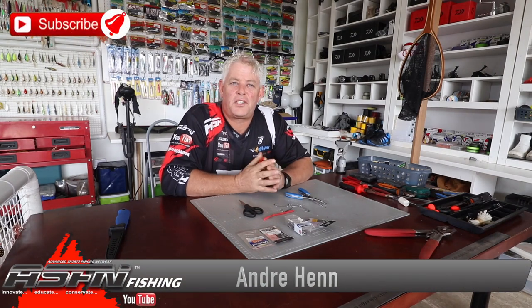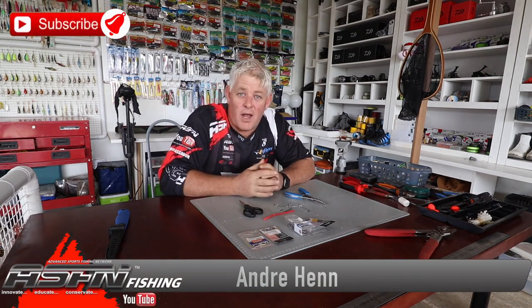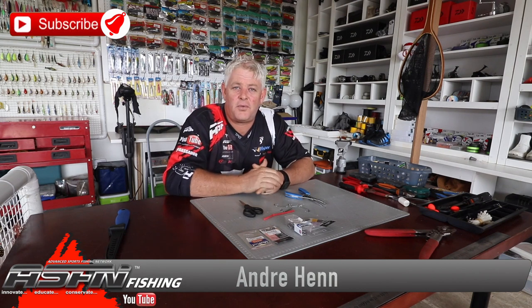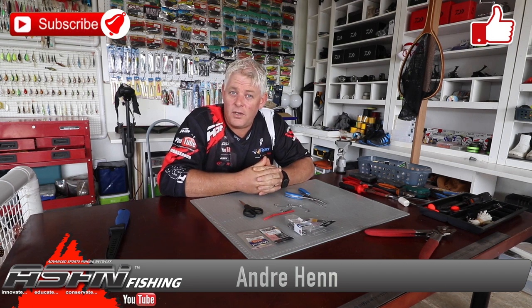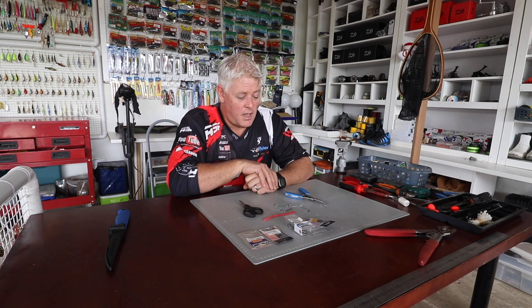Good morning guys and girls, thank you for watching ASFN. Remember to subscribe and hit that bell notification button to be notified every time we upload a video, and also like the videos if it's something you enjoyed or learned from. That's what we stand for — sharing as much knowledge as possible. We have close to 1,700 videos on our channel already. If any of these things help you catch more fish, remember to send it to grindelite@asfn.co.za.